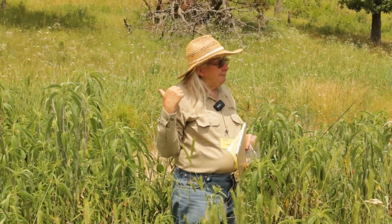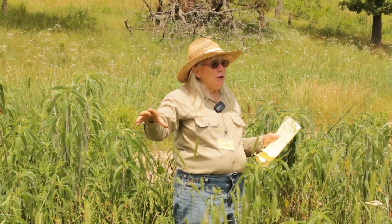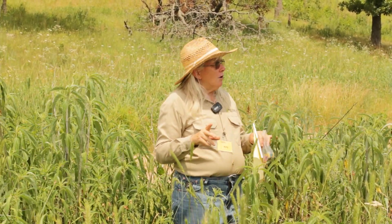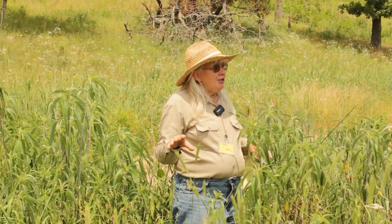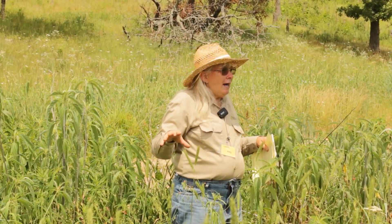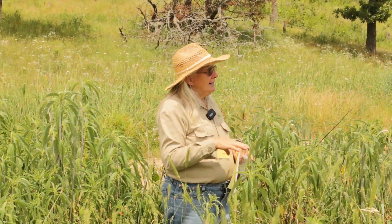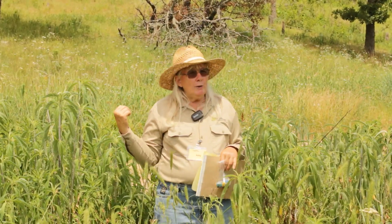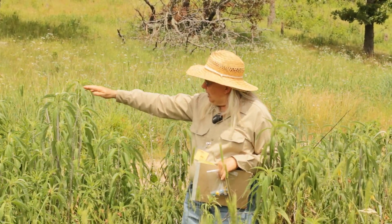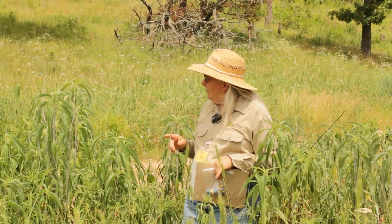That prairie cord grass has rhizomatous roots that are woven together like a rug. I just see the wonderful adaptation for growing in that wet area and livestock being able to go over that and eat it. The livestock do eat it, but they tend not to eat it very low to the ground — you can see it's got a lot of stem and they'd rather just eat the leaf.